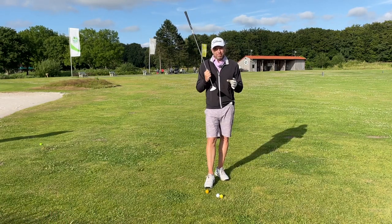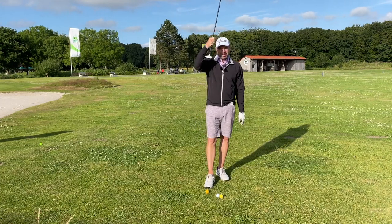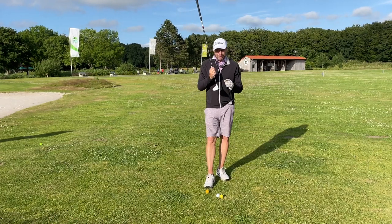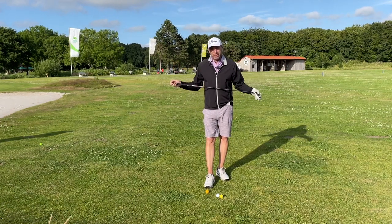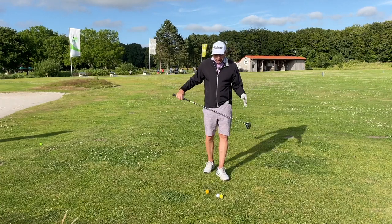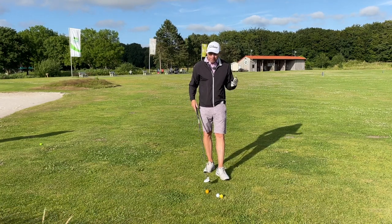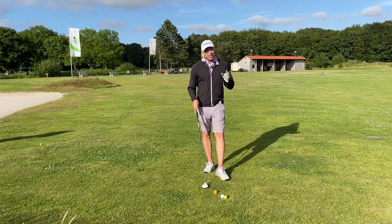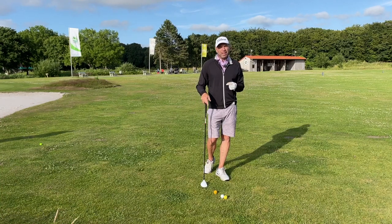When I started playing golf 30 years ago, drivers were a lot larger — but this three wood is still larger than those old drivers. The plus points are it has so much loft, and the shaft is shorter than a driver shaft, which gives you a lot more control. What I'm going to show you also applies to driver and long irons, but I really think you should give the three wood a try.